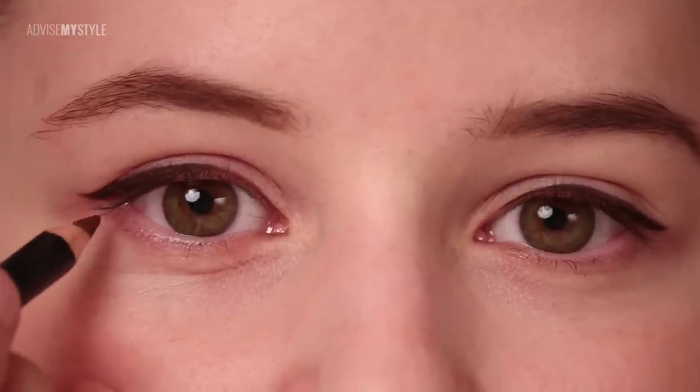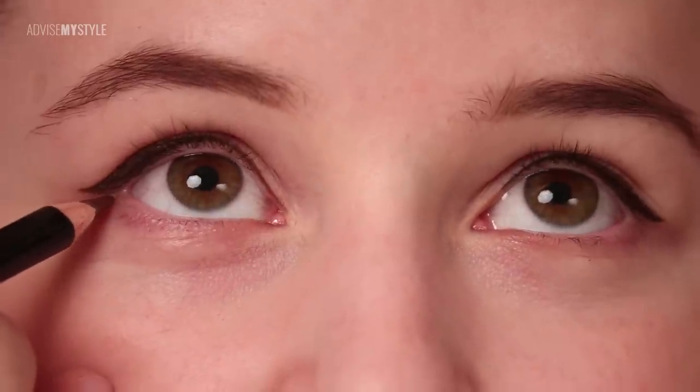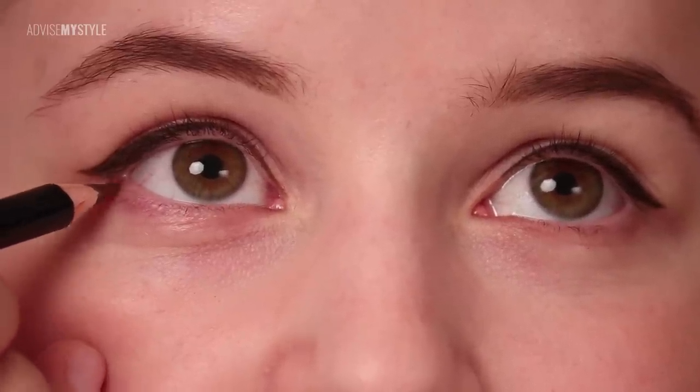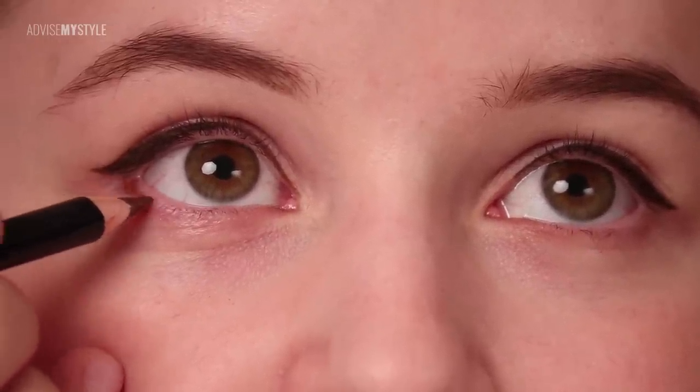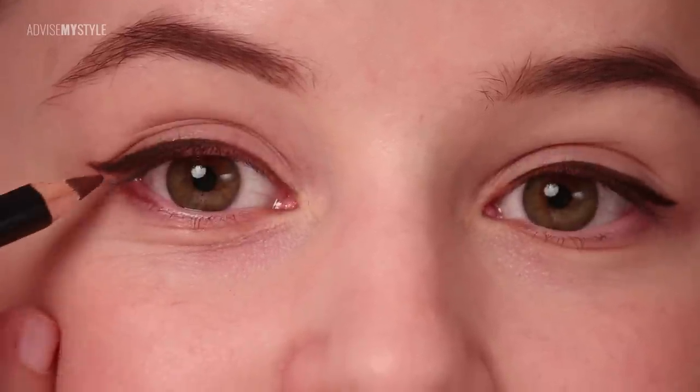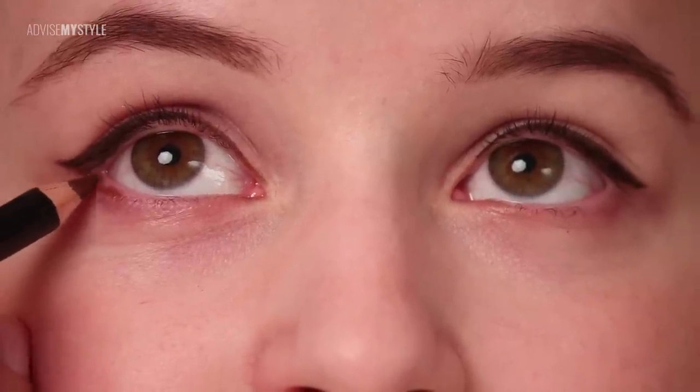Look up. But I can do it by applying darker here on the outer corner — you will see how the eye will look more upturned. Putting some gold here, like golden brown.